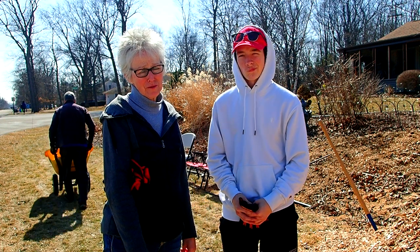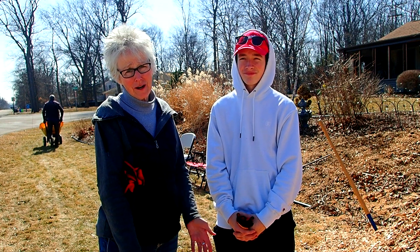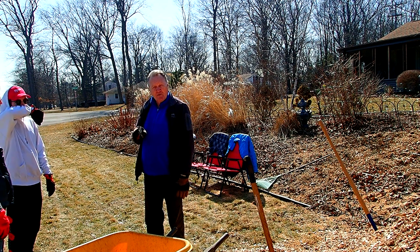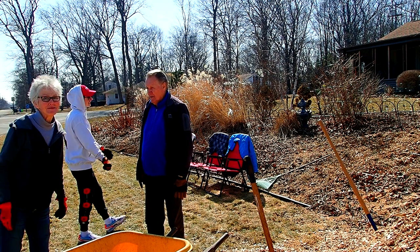We lost one of our wheelbarrows already because the tires wouldn't hold any air. So we had to take the tires off, take them to the hardware store, and they had to put new inner tubes in them. Did she tell you the real story of why we only have one? She is a very aggressive woman — she put the pitchfork through both tires! I did not.